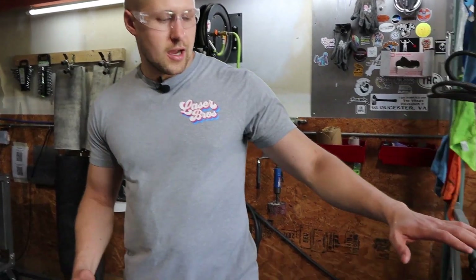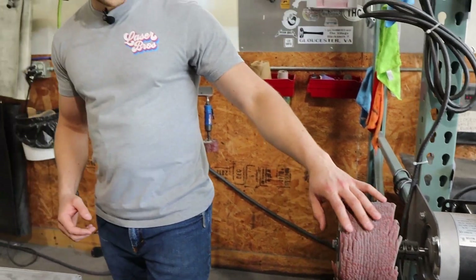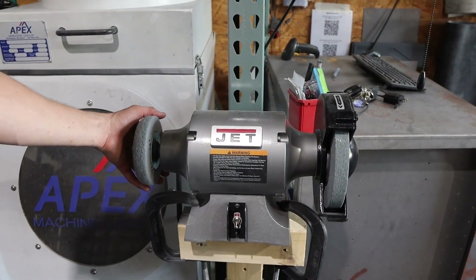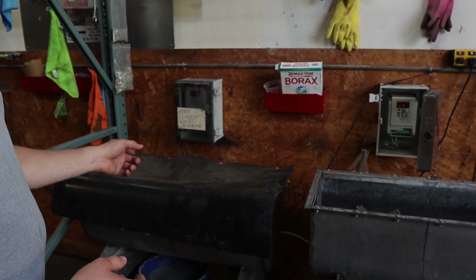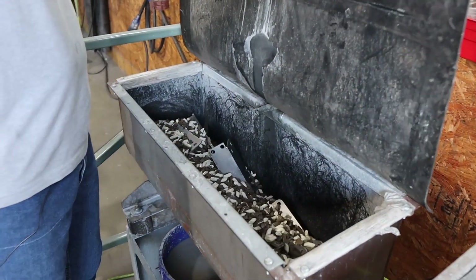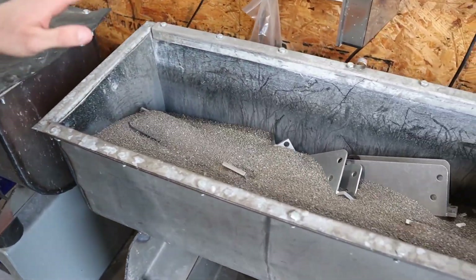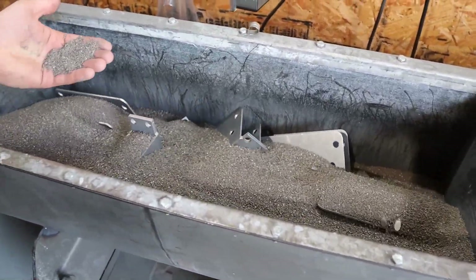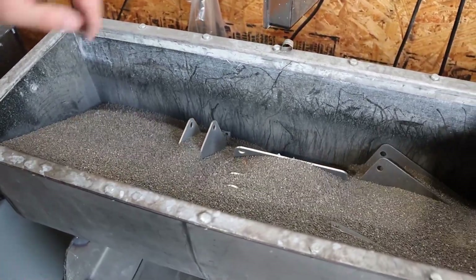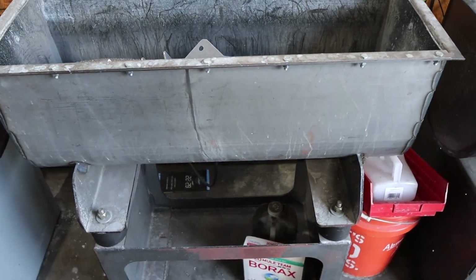We've got different means to deburr things. This is a home-built flap wheel, which works pretty good on stainless and aluminum. We also have a unitized wheel for edge deburring stainless and aluminum parts. Over here we have our tumblers — we have a stainless and aluminum tumbler, a carbon steel tumbler, and a dryer. After parts have been tumbled, they go into the dryer for a few minutes. The corn cob media gets the moisture off them and keeps the parts from getting a nasty film from the water. The tumblers are our own design — we built these about a year ago and they've been working great.